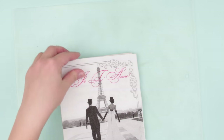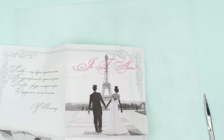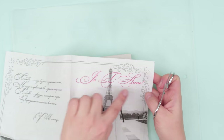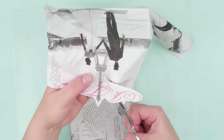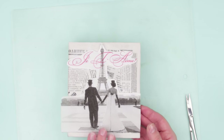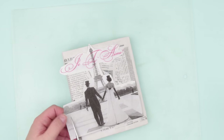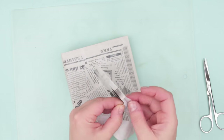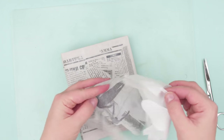Now start the decoupage. Take a napkin with the Eiffel Tower image and a light background. Cut out the proper fragment with scissors closer to the image outline. Find the right place at the center of the cover to attach the picture. Cut off the excess. Remove the excess napkin layers, keeping the covering one with the picture on it.